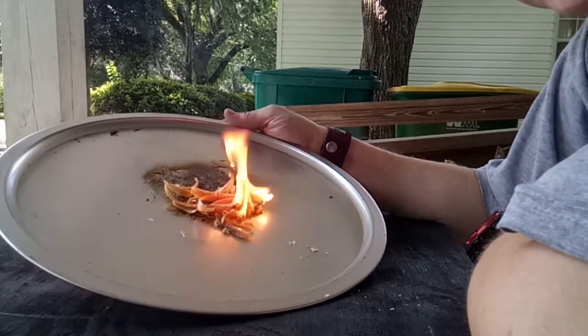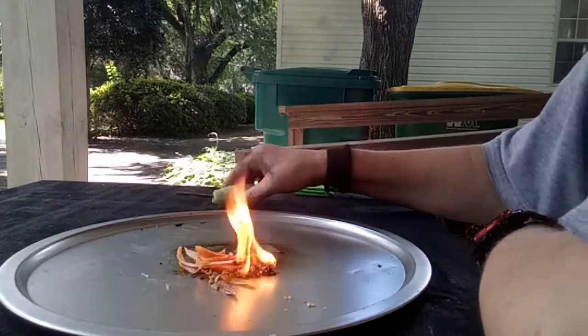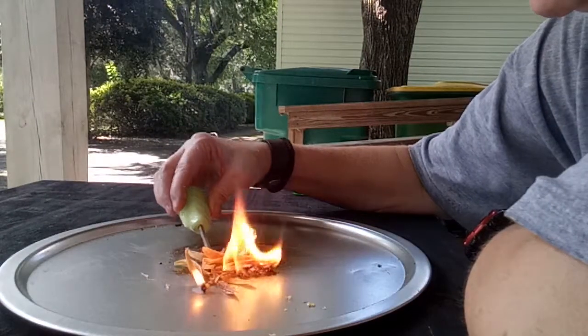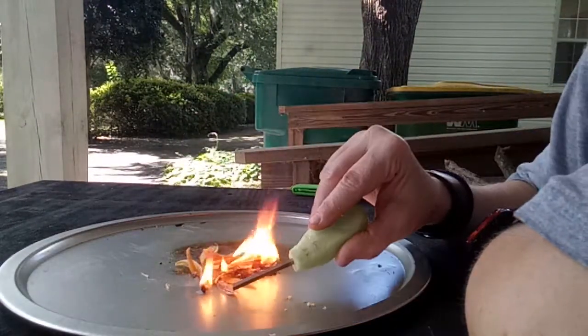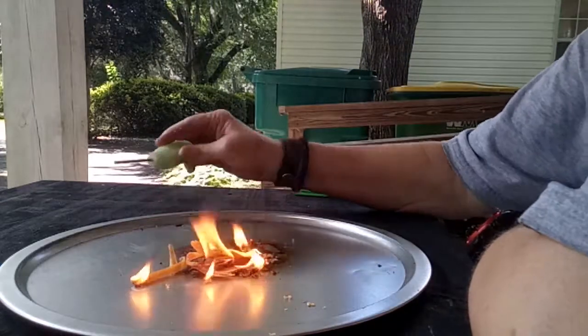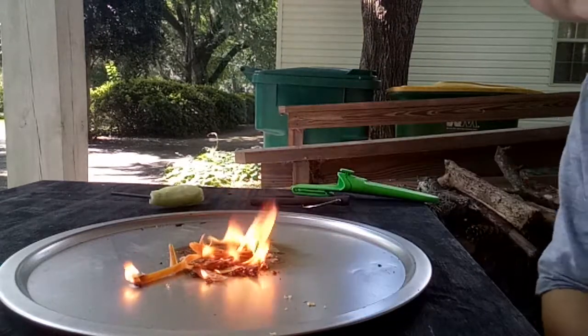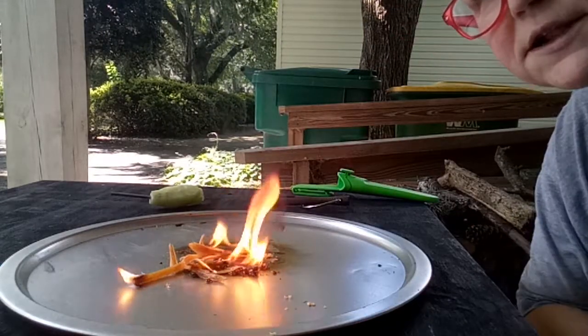We got us some bacon, as Redneck says. Got us a Fatwood Friday — hope everybody's doing well. That's a nice Fatwood Friday, if I'm going to say so myself. I'm impressed with myself that I did that.